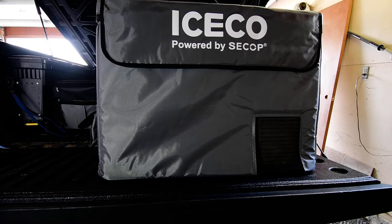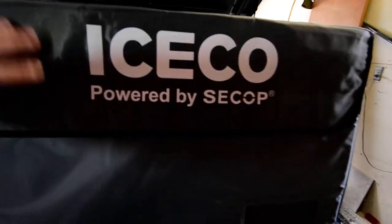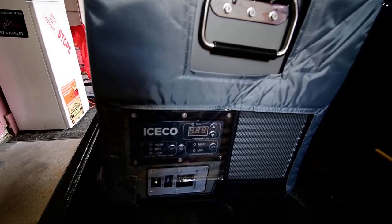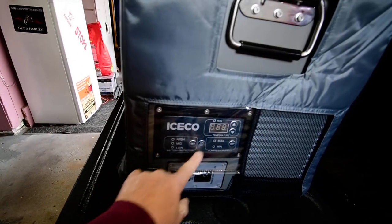I asked for a cover instead and they agreed — so I got the cover for free for the hassle. It ended up taking a week to arrive so I missed testing it on my trip. The cover itself is really nice: strong Velcro, zippers down almost flat, and you just slide the fridge in and zip it up. It has venting for the fans and the compressor.